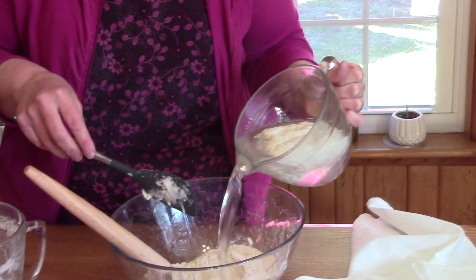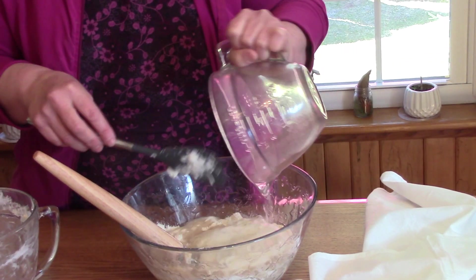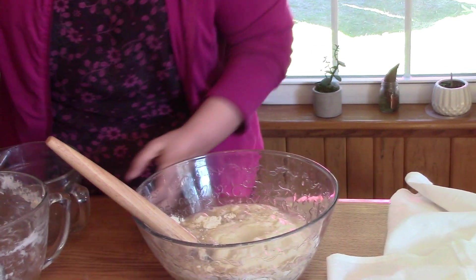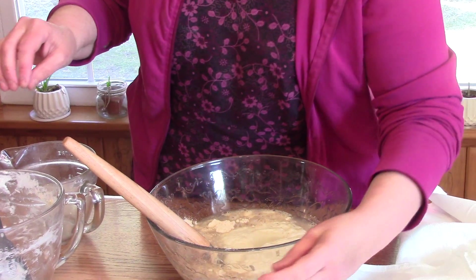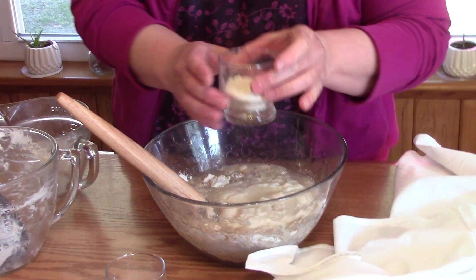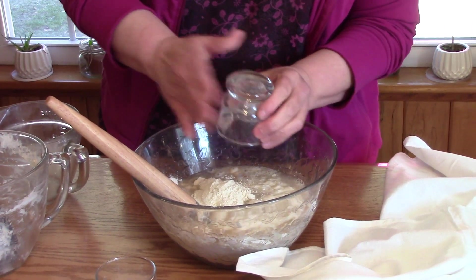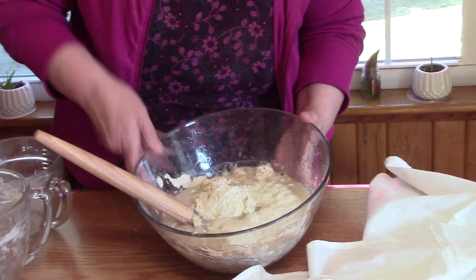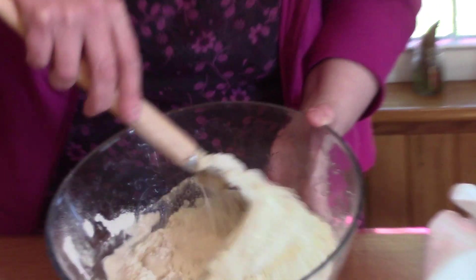I'm going to dump it into the whole wheat flour I have here. This is white whole wheat flour, which is made from hard white spring wheat. I'm also going to add my vital wheat gluten to my mix. Then I'm going to take my whisk and mix this together.